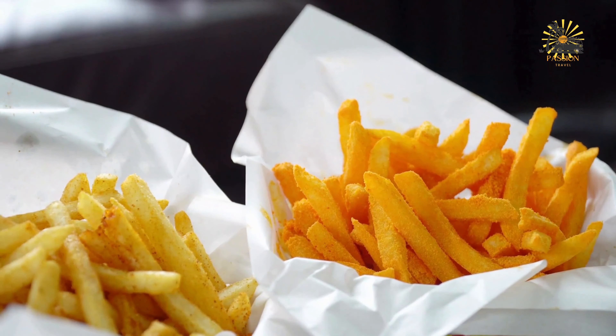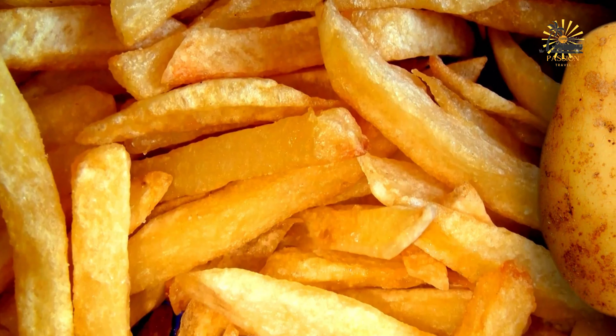To prepare the sweet potatoes, wash them thoroughly under running water to remove any dirt or debris. Peel and slice into thin rounds — aim for slices about one-quarter inch thick. Heat vegetable oil in a deep frying pan or skillet, using enough oil to fully submerge the slices. Heat over medium-high heat until it reaches around 350 to 375 degrees Fahrenheit, or 175 to 190 degrees Celsius. You can test the temperature by dropping a small piece of sweet potato into the oil — it should sizzle immediately.